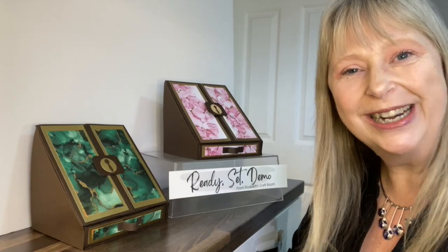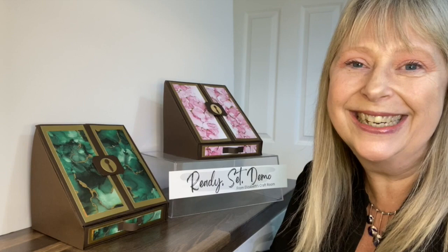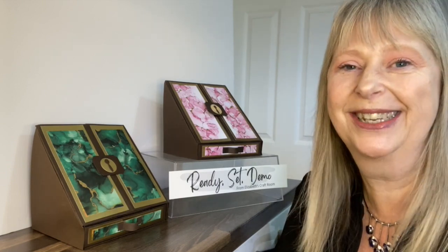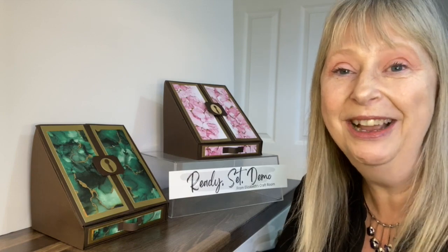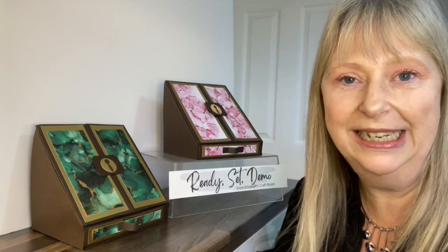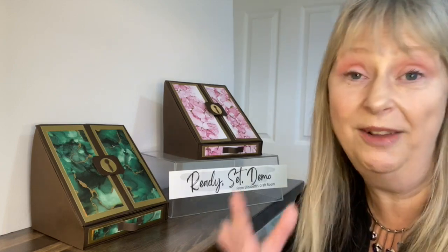Hello and welcome to Ready, Set, Demo from Elizabeth's Craftroom. I hope you're doing well in your business at the moment and I am here to give you a hand. This is a project that I know you and your customers are going to love to make. When I showed my customers this, they signed up, they filled a class of 18 instantly and I'm going to have to put another class on.